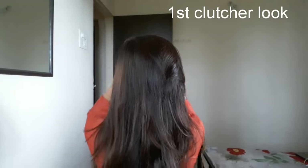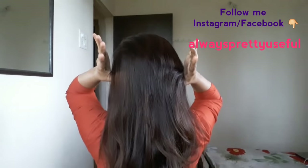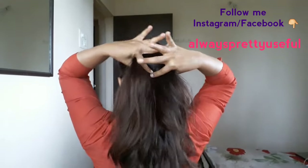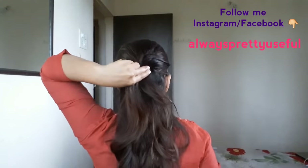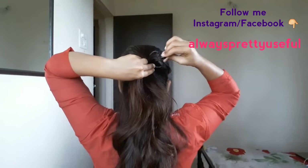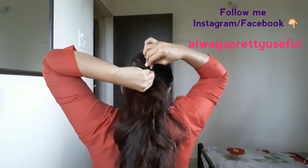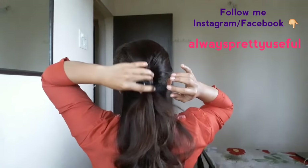First, I am going to use this type of clutch. By using your thumb, you have to carry your hair and gather your side hairs at the center. Then by placing your forefinger in the middle, you can put the clutch here. If you are using this type of clutch, you can't carry your hair up — you can use it in the middle portion only. And this is the look of the first clutch, which is nice.